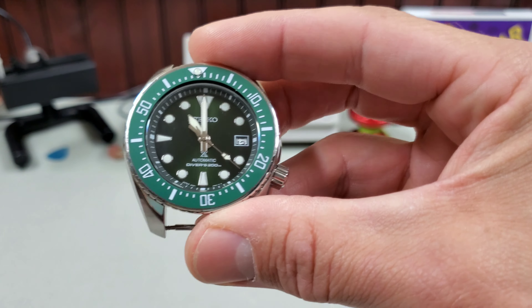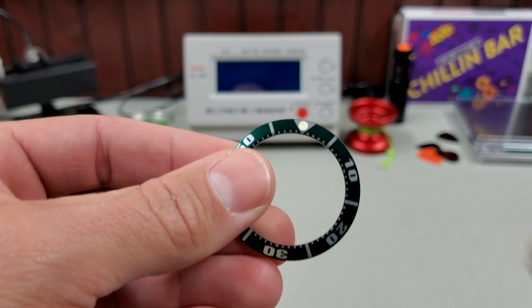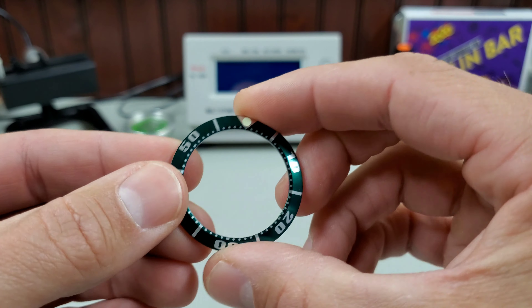It came with the OEM bracelet and a strap too. I looked and tried to find just an insert — got this off here no problem. I came across an insert and decided to pull the trigger. I thought yeah, that looks cool, that should work.